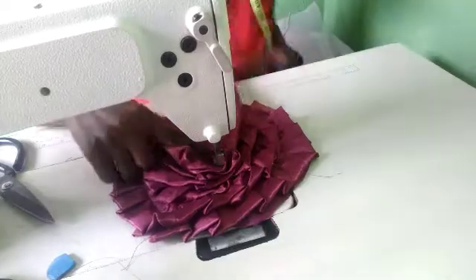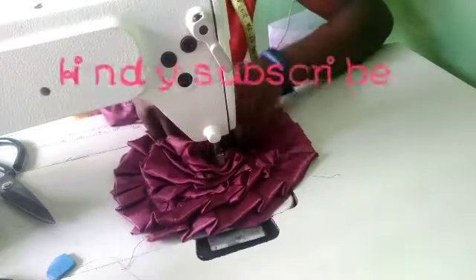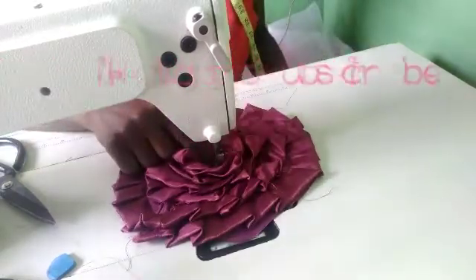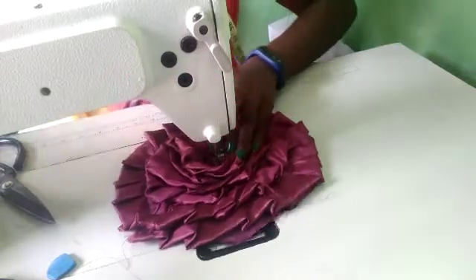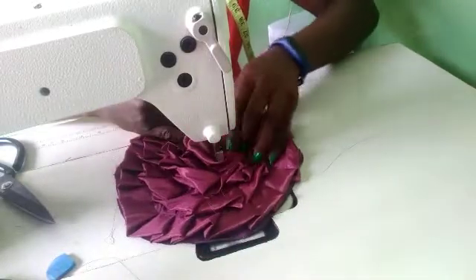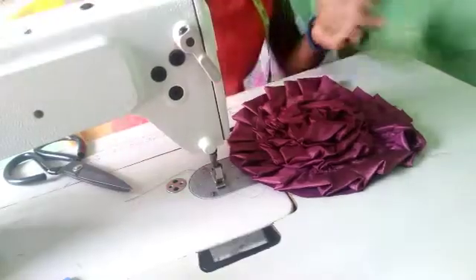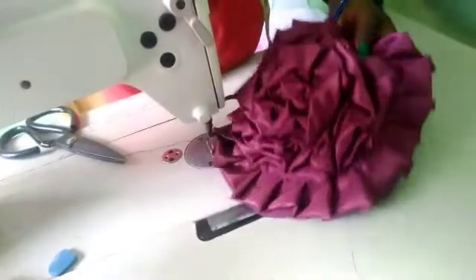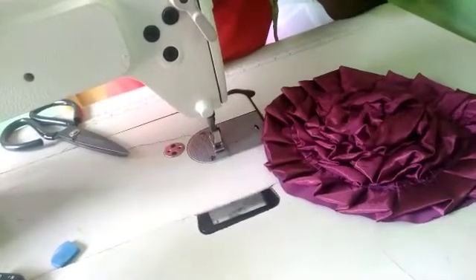For the middle piece, make sure you pleat as much as you can just to cover up the center. After pleating, this is the final result — this is what we actually have, you can see it. Let me now show you guys how to fix it on the sleeve.